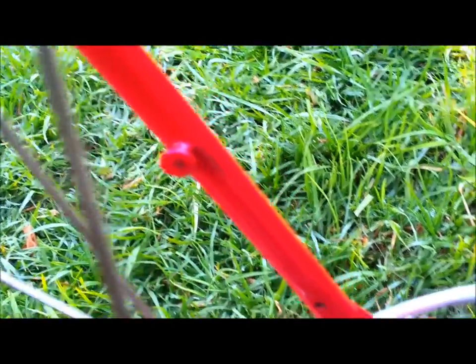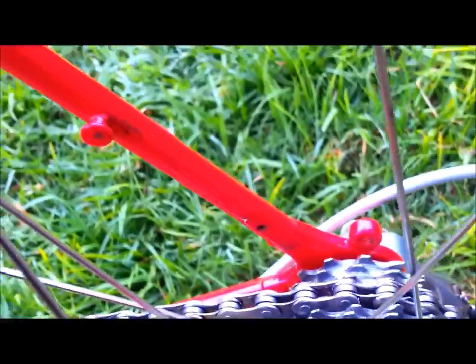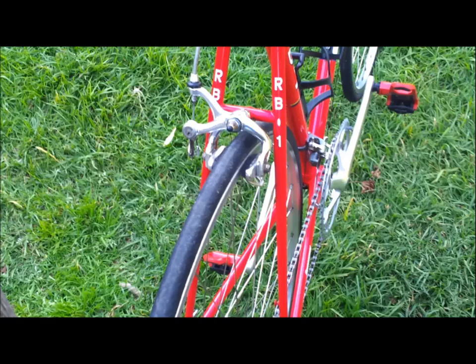There's a brazed chain hanger, very handy. And a view of the rear stays with the RB1 stickers.